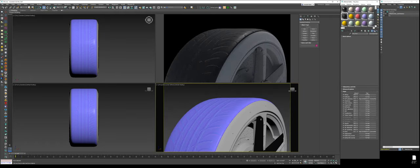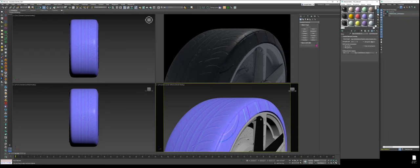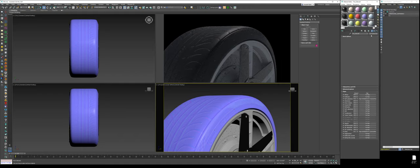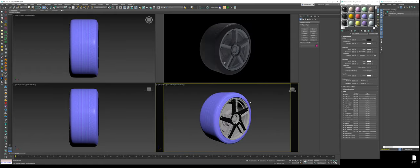Now that we have the tread created, we're going to copy this over to the sidewall — just drag and drop it into the bottom and name it 'tire sidewall.' Click on it and apply it. The texture will be wrong, so go into our normal map and select the proper texture, which will be the sidewall map. Lower the value so it's not as intense, and you could bump up the glossiness a bit to give it that Armor All finish.